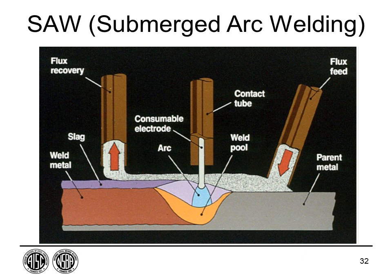Most welds in bridges are made by the submerged arc process. The weld arc occurs under a granular flux deposited ahead of the weld — this is why it's called 'submerged arc'; you actually see no arc. This produces a very high deposition rate because the blanket of molten flux concentrates heat, providing deeper welds. It is typically a fully automated process, with the flux deposited by a gantry ahead of the welding position.